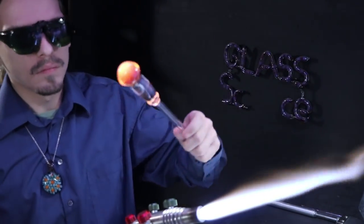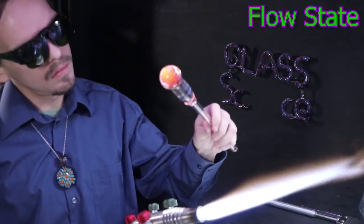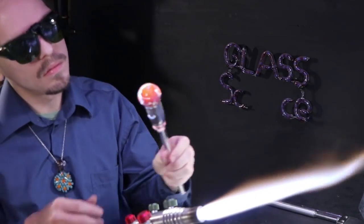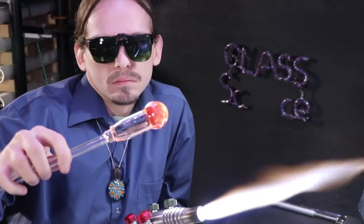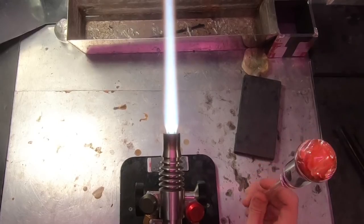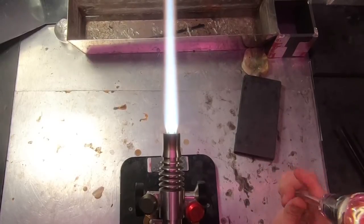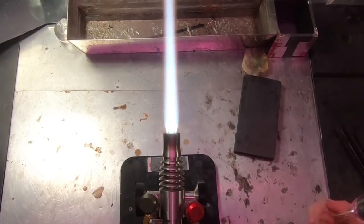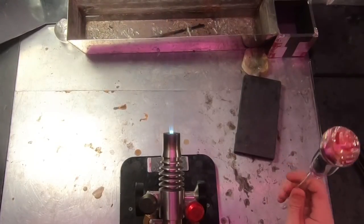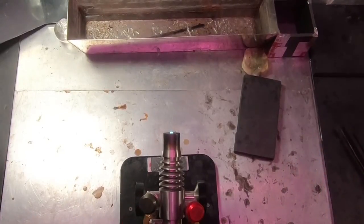It reminds me of the flow state in psychology — that feeling of being in the zone where your surroundings and space and time just kind of melt away along with your ego, your sense of self. It's a moment of just you and the process of what you're doing. In this flow state you just perform very well in your activity, and it's also a very therapeutic experience — kind of like meditation.